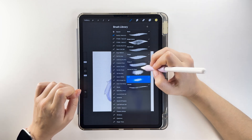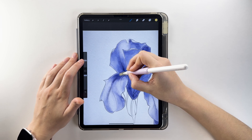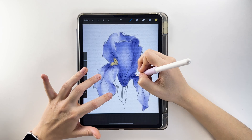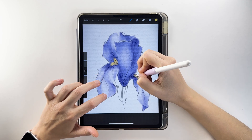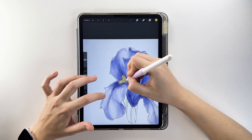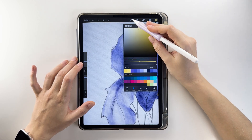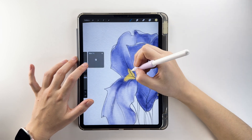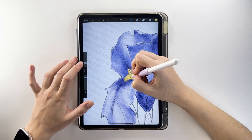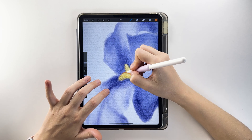With yellow and the alcohol-on-paper brush, highlight the petal bases. Add orange for more volume and detail with the raggy brush.